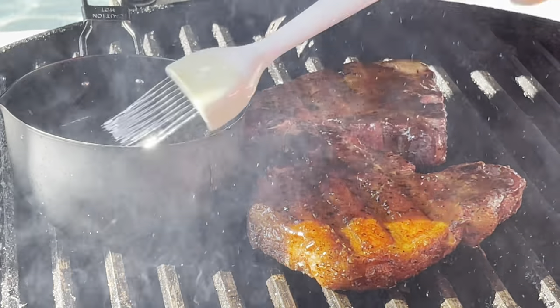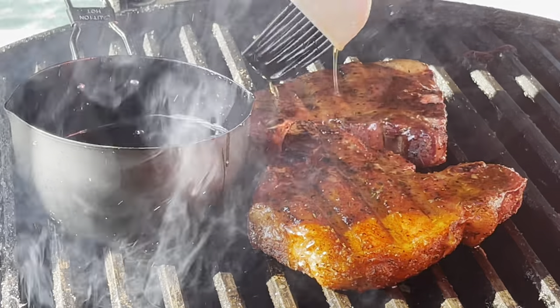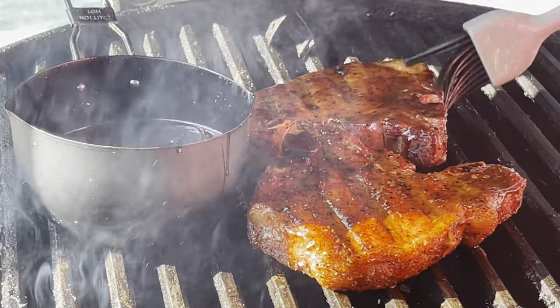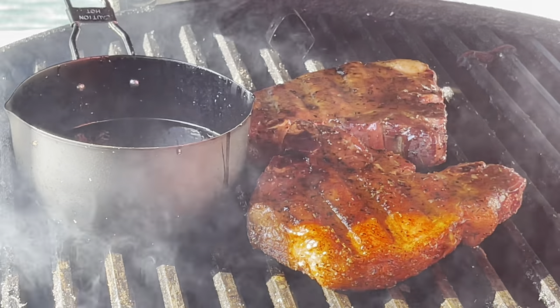I think we got ourselves a winner with this glaze. Probably should have gotten it a little thicker, but that's all right. So we'll shut down the Kamado and come back and hit the other side in just a minute.